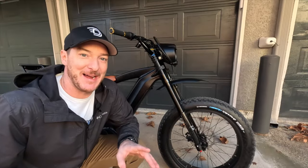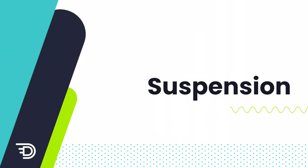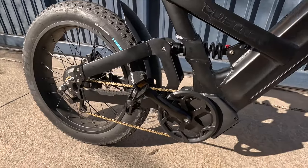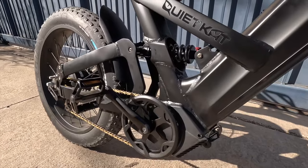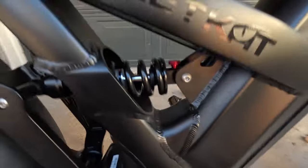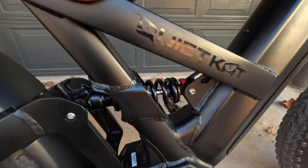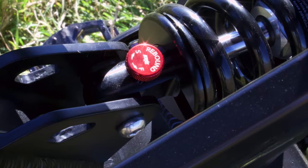But the chances are if you're buying this bike, you're not doing it for the fitness — you're doing it for the fun. We have a full suspension here with a 200 millimeter coilover spring in the back for the rear suspension. It also has a rebound adjuster knob, so you turn it one way you get a little more play, turn it the other way you get a stiffer ride.